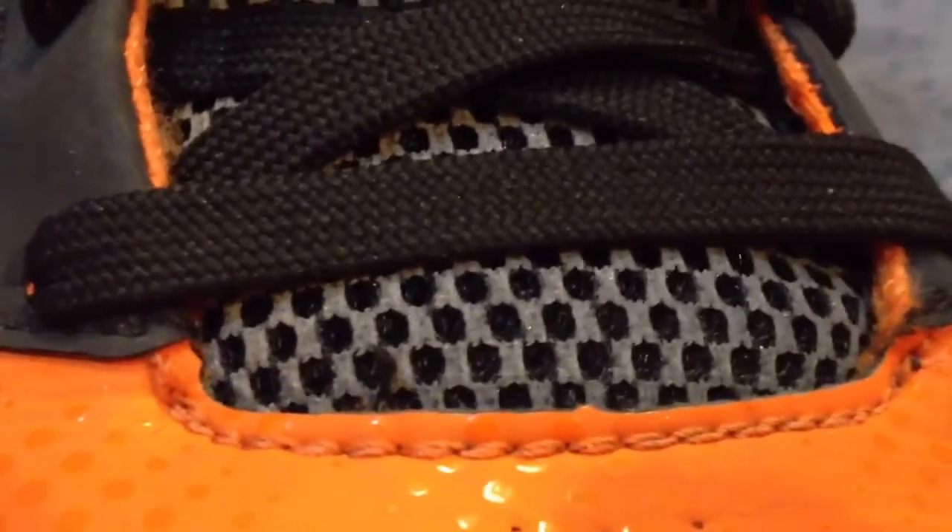Again, you got the black laces. The tongue is kind of weird — it has this white, I know what it is, it's the 3M, but it has this weird look to it. It is cool though with the flash. The 3M on the tongue and the 3M around the eyelets really pops. It's pretty cool.